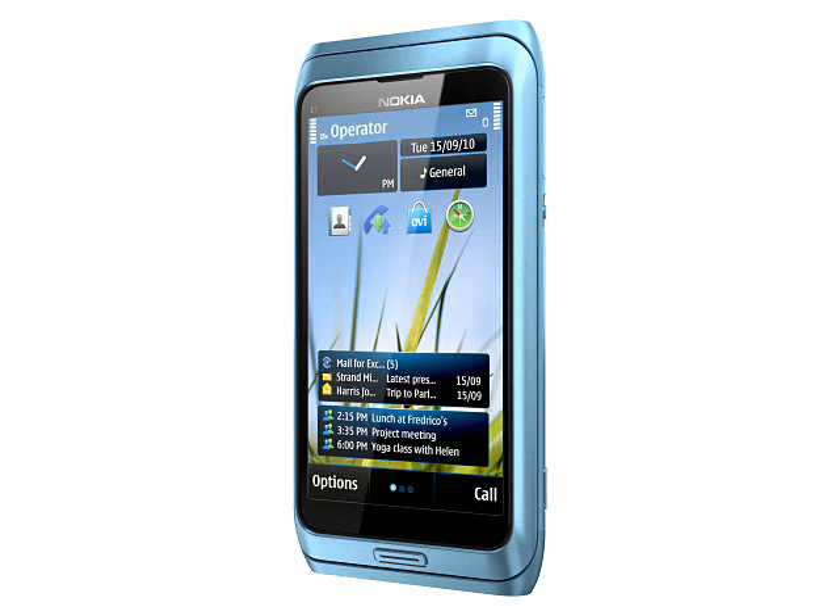This is a Symbian 3 smartphone, so the full range of Symbian 3 applications should be available to it, unlike the old E90 where there was only a limited subset. One of the problems with running Symbian applications on the E90 was the unusual format of the display, so there could be an advantage in the more standard 640 x 360 panel after all.